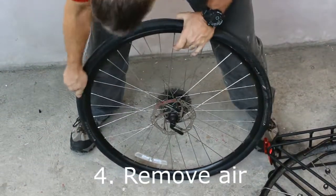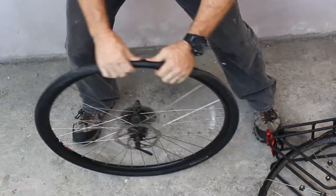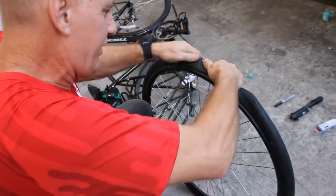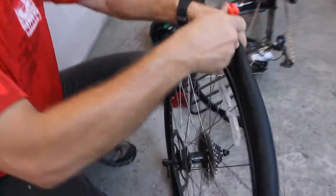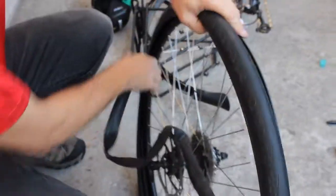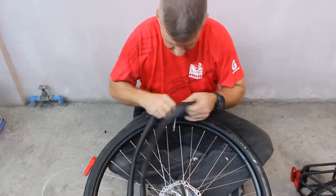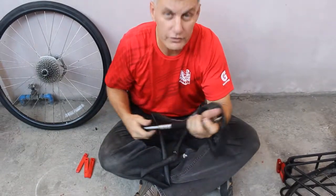Now you're ready. If there's any air remaining, let it out, then begin to remove your inner tube. Ideally, if you can remove the tire without the use of levers that's ideal, but if it's too tight, use a lever carefully — try not to pinch the tube.